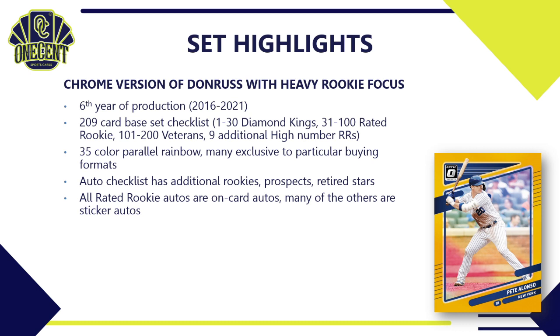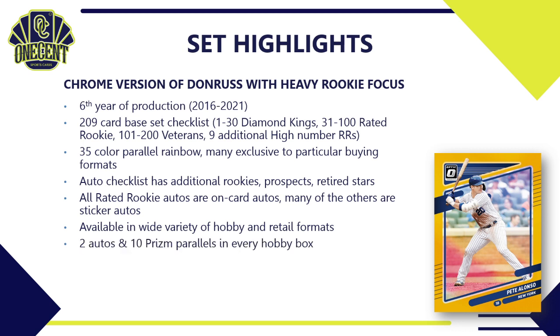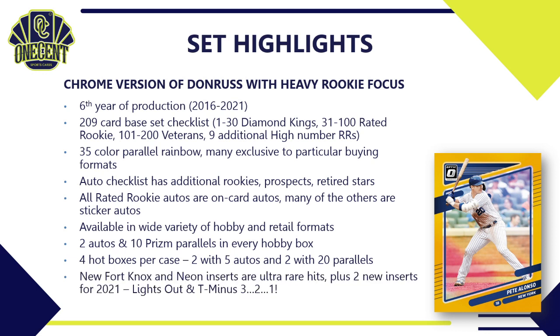This product is available in a ton of different hobby and retail formats. Every hobby box is going to have two autos and 10 prism parallels. Four of those boxes per case are hot boxes — one hot box format will have five autos instead of the normal two, and another hot box version will have 20 parallels instead of the normal 10.